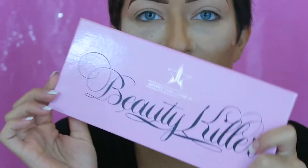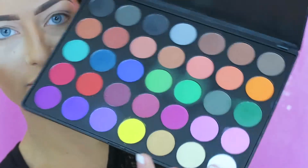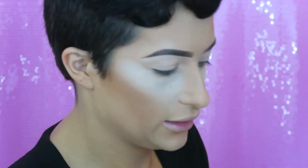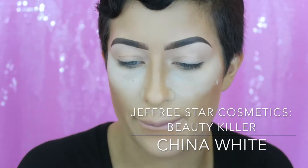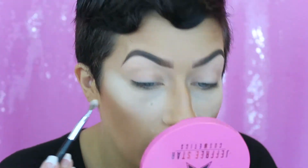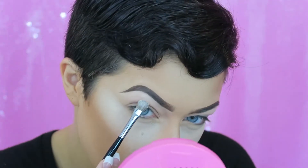I'm going to be using two palettes today: Jeffree Star's Beauty Killer palette and Morphe's 35C palette. I'm going to go back and forth between these two palettes. I'm going into China White and taking my Sephora Pro small shadow brush to put this on my brow bone — you guys know this is how I like to start all of my makeup looks no matter what I'm doing.